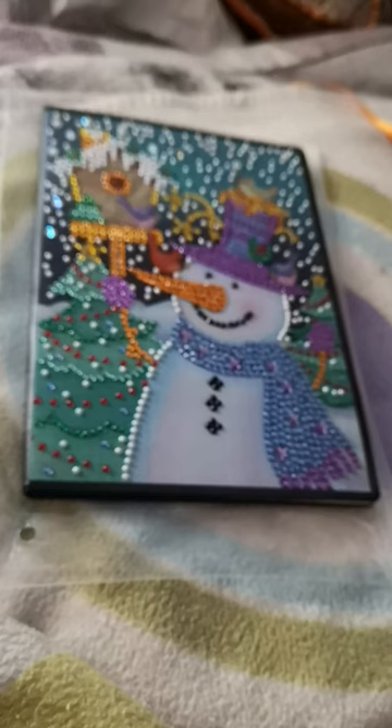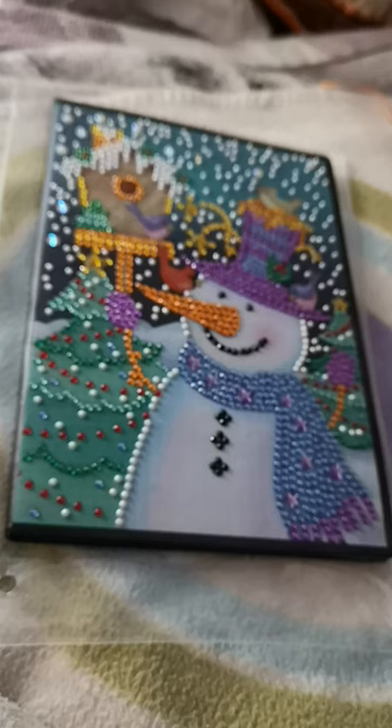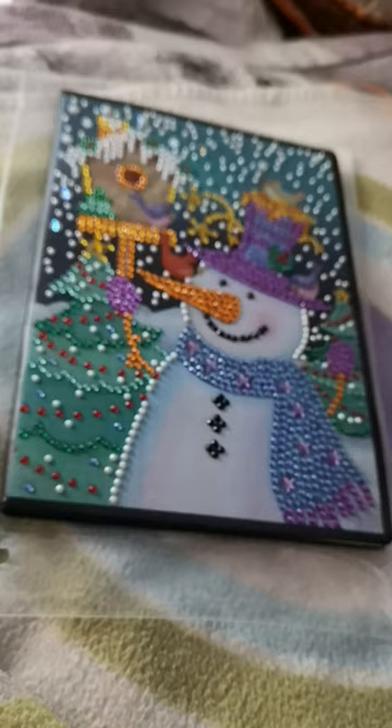Hi my friends, I thought I'd do a video of my completed snowman, so here it is. I hope you all like it. I had this from Amazon — I've completed it today, it's very beautiful. If you like one, they're on Amazon UK website, they're also on the USA website too.